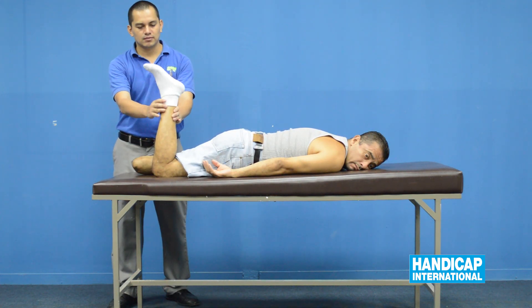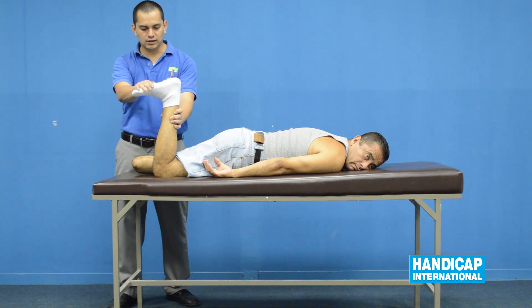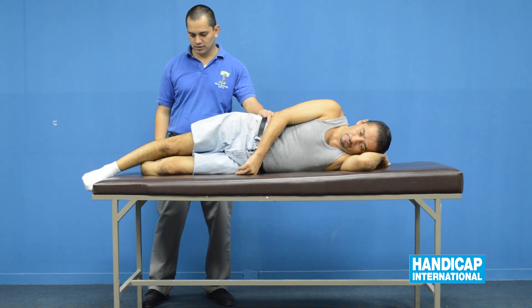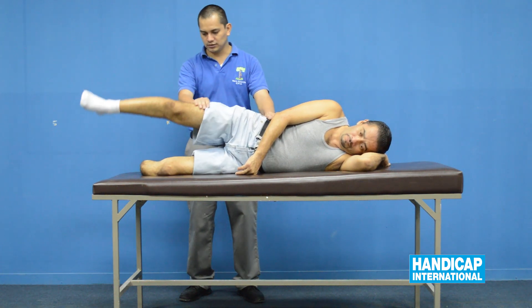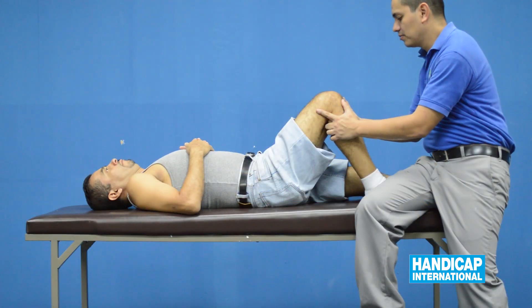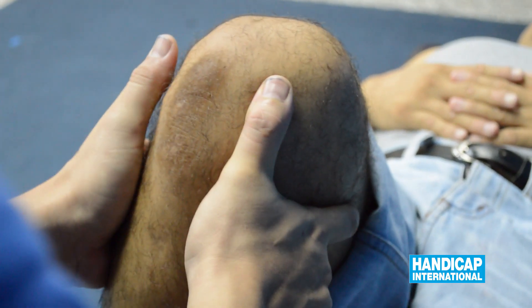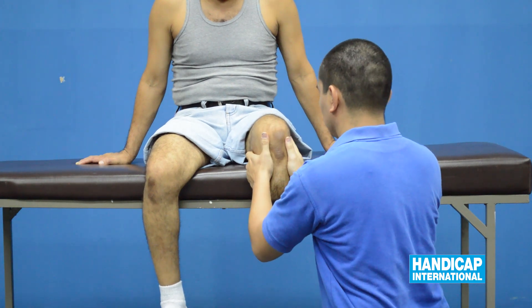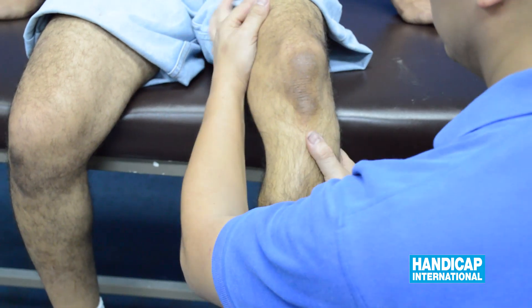Check plantar flexion of the ankle. Test the condition of the cruciate ligaments of the sound extremity, and test the condition of the medial and lateral ligaments on both legs.